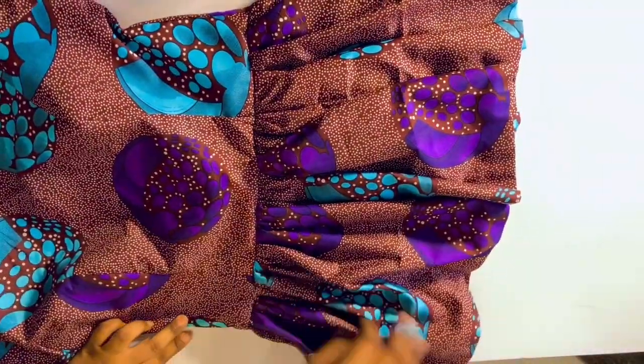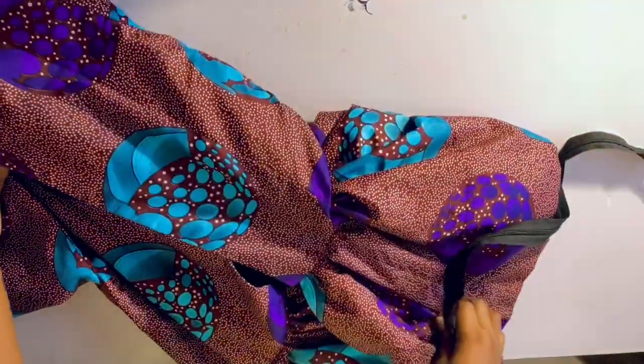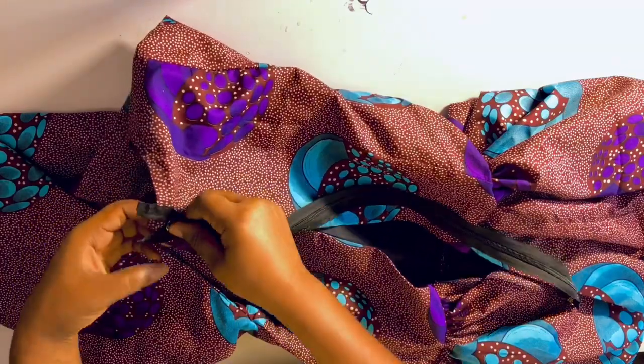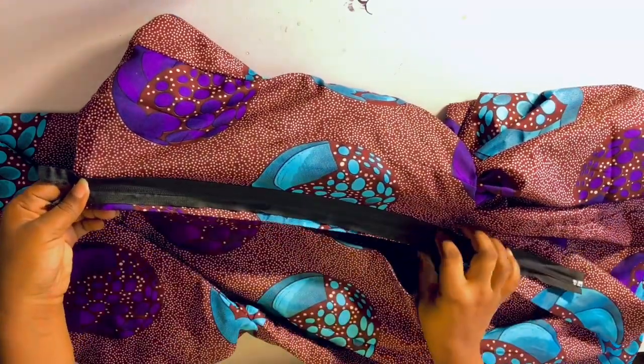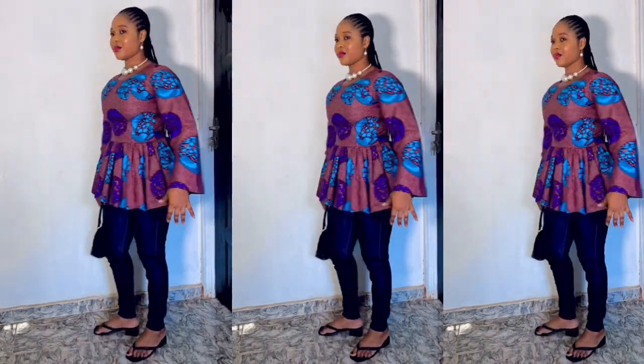The next thing is to sew the zip on it — as a fashion designer you should know how to attach a zipper. I've gone ahead to attach the zip, and this is the end product. This is how the dress looks on my body.